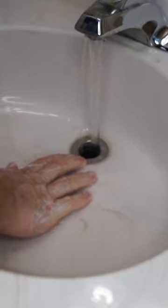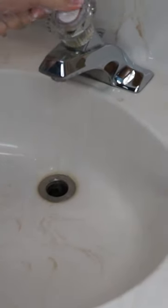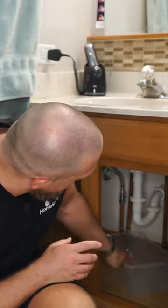Step one: turn off the water. You'll likely have the faucet running when your ring slips off. Step two: grab a bucket and a light. You're going to want to place a bucket underneath the P-trap here to catch whatever comes out.